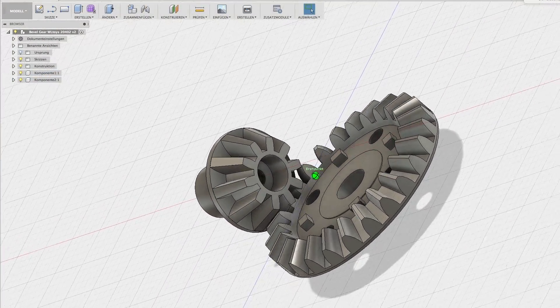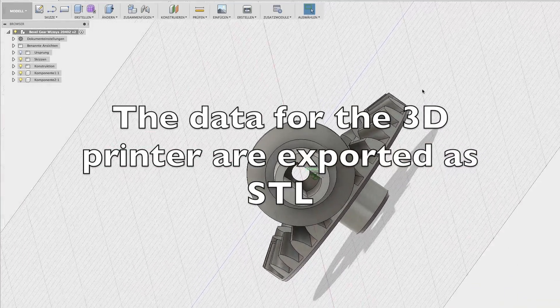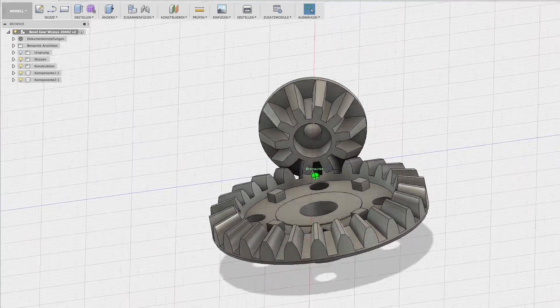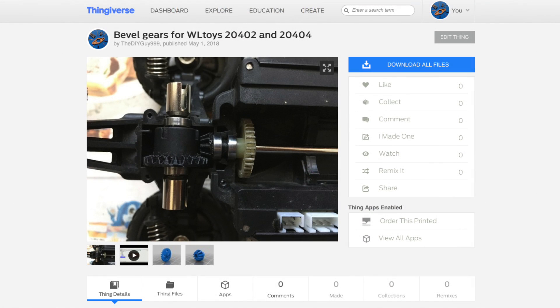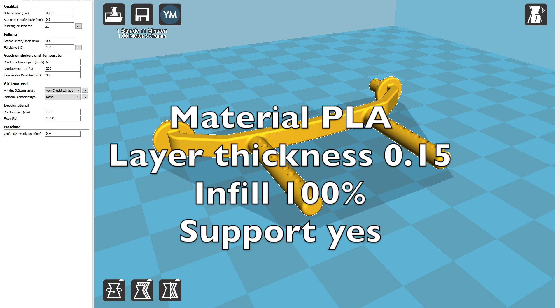The small bevel gear however is different, so I designed a new one in Fusion 360. The STL data can be downloaded on my Thingiverse. The software Cura is used to convert the STL data into G-code for the 3D printer. The picture shown is just an example.